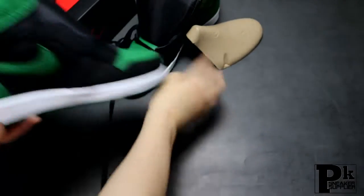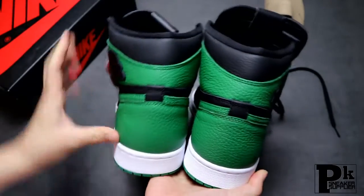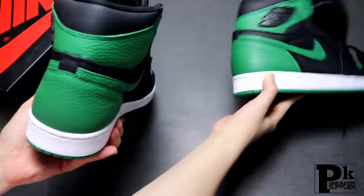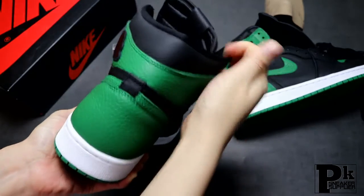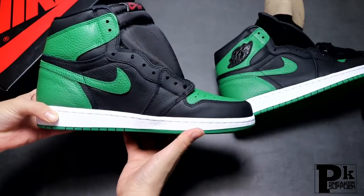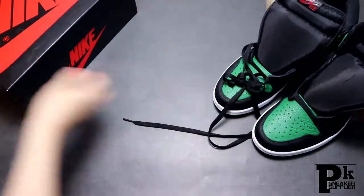Now let me show you the back heel. Here you can see the heel has a wider top and a thinner middle, which makes the heel look very sexy. This is how the original one looks — it's not straight; it has a very curved, sexy heel. The bottom sole is similar to the Pine Green version 1.